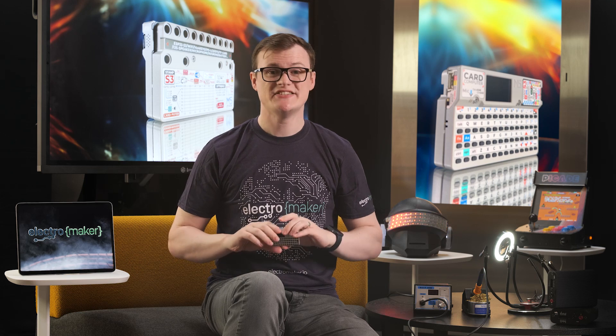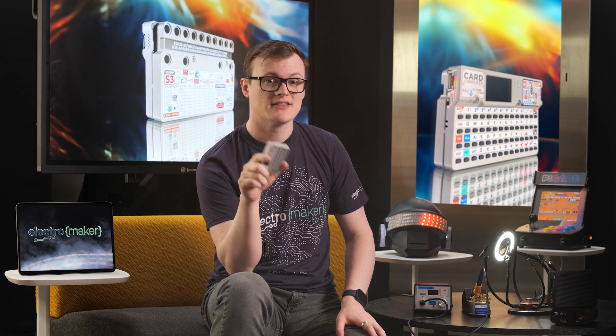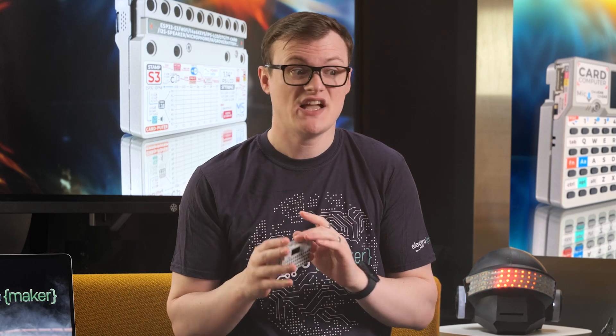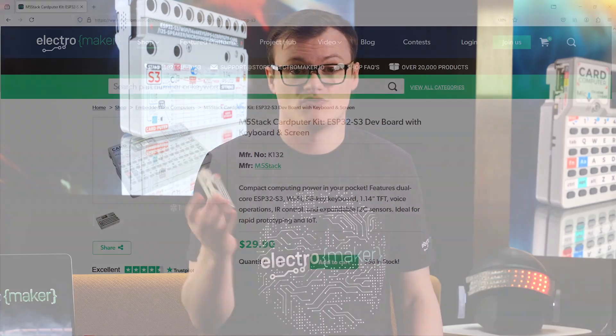So, all in all, we can see that the M5 Stack Carputer Kit with M5 Stamp S3 is an extremely cool kit that has so much potential, whether it's controlling other devices, prototyping with stamp modules, or interfacing with custom circuits. Personally, when you consider the price of this thing, there's almost no reason not to get one. In fact, when I go home tonight, I'm going to get one, because I just love the tiny nature of this and its retro look.